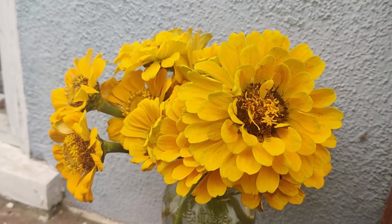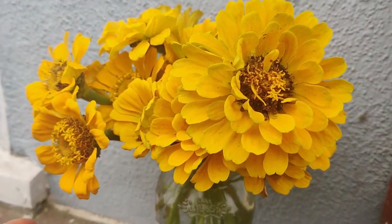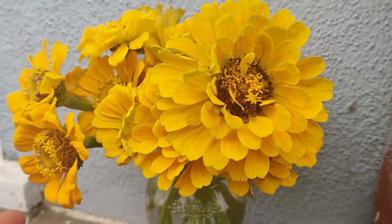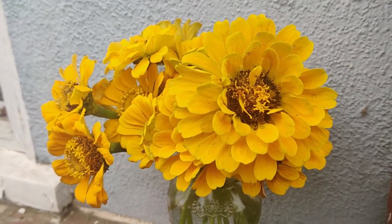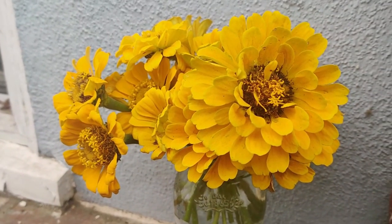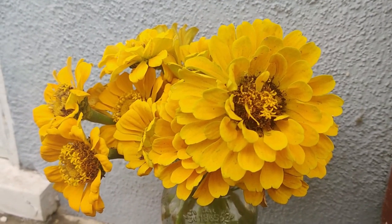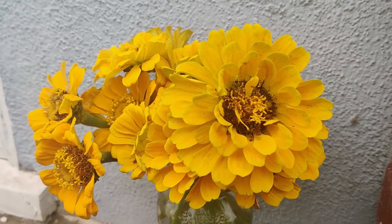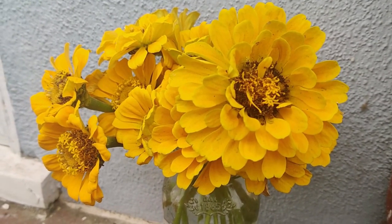Hi friends! I started collecting my zinnia flowers so that they can be a beautiful display for people to see. If pollinators need to come in and pollinate they can, but for the duration of their blooming life they can still look pretty in a vessel. When it finishes maturing, the seeds will hopefully have a better chance of maturing and then I can have the seeds.